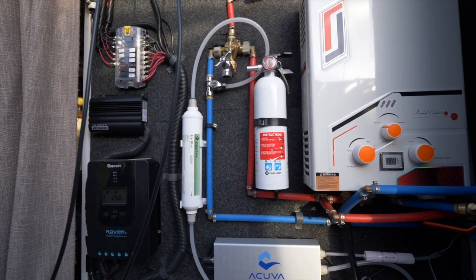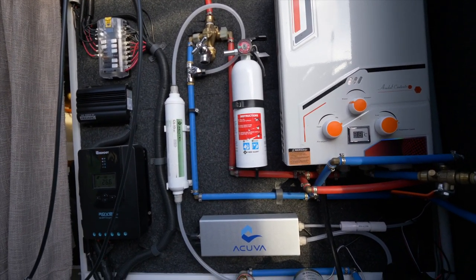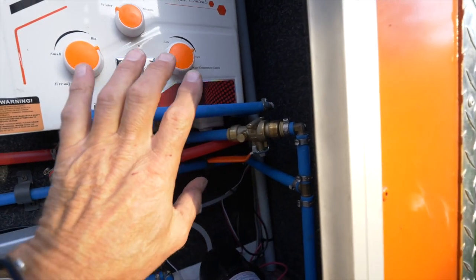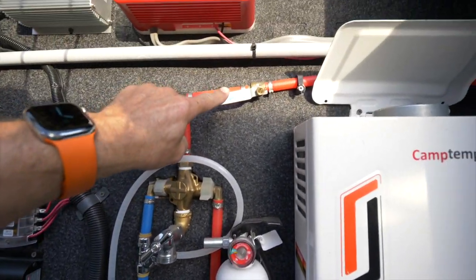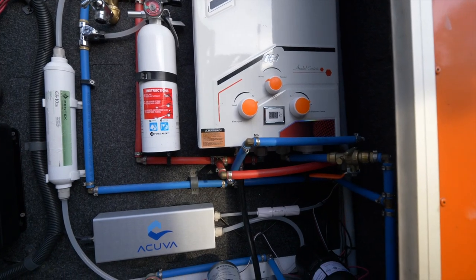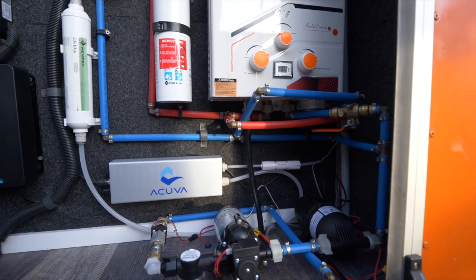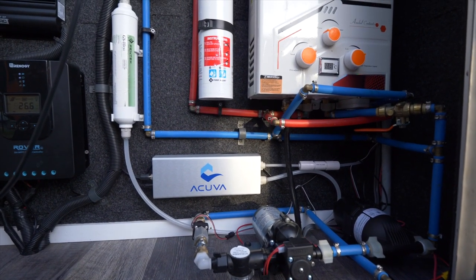From here it goes to both the sink and the shower, and we'll be talking about the drinking water filtration as well. You'll notice there are shut-off valves — one going into the hot water heater, one going into the drinking water filtration system, and one going up to the shower head at the top. The reason is that I can diagnose leaks, air pressure problems, or other issues by shutting off individual parts of the system. I highly recommend putting in valves so you can isolate different parts of your system.